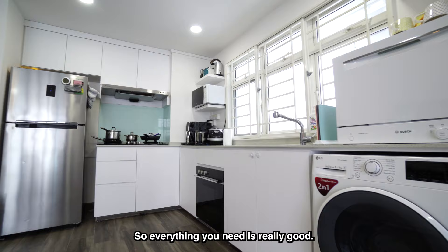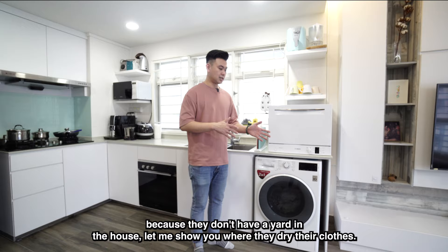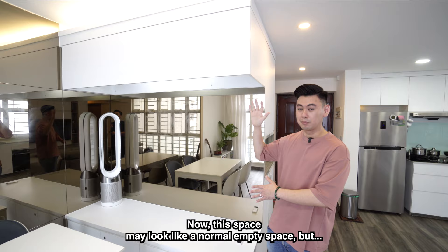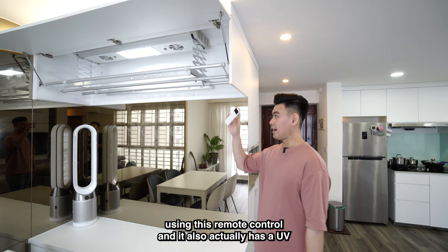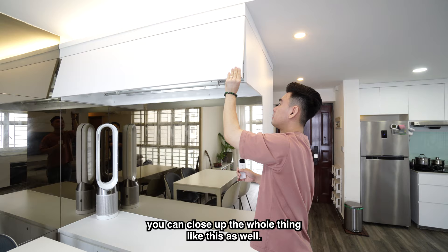If you're wondering where they dry their clothes, since there's no yard in the house, let me show you. This space may look like a normal empty space but it hides a concealed electric laundry drying system. You can control it using this remote control, and it also has a UV disinfecting function. After you've done your laundry, you can close the whole thing up and it's perfectly hidden from view.